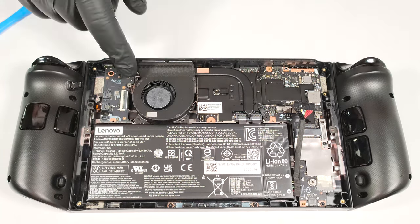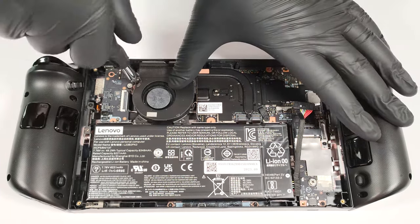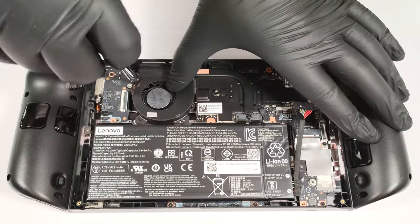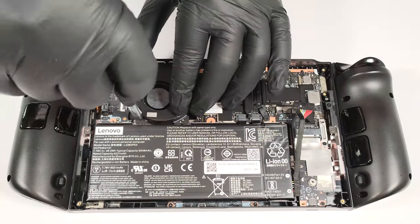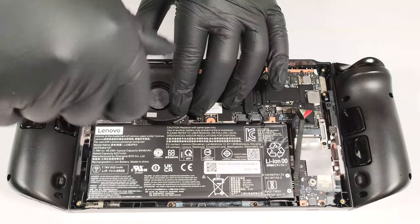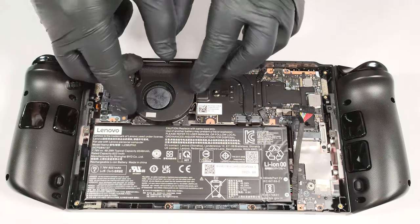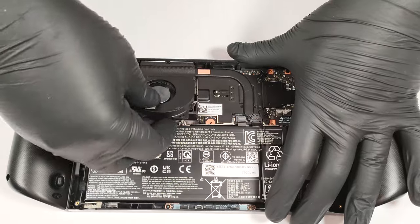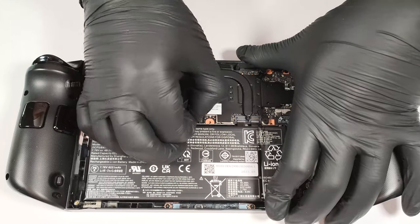With that out of the way, you can undo the two Phillips head screws on the left of the fan. Detach the fan connector and you can lift it away from the chassis.